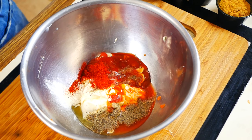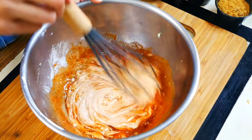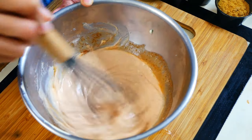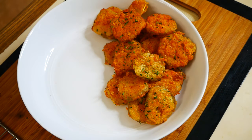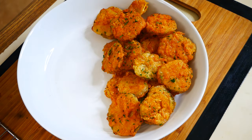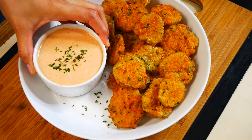Give that a quick mix and now you have a super delicious sauce for your fried pickles. All that is left to do is pile all your fried pickles nice and high and set your amazing dipping sauce right beside them. And now you're ready to enjoy these delicious fried pickles.